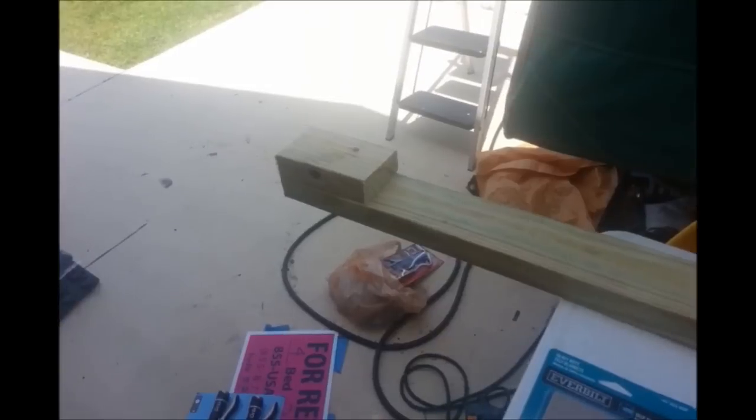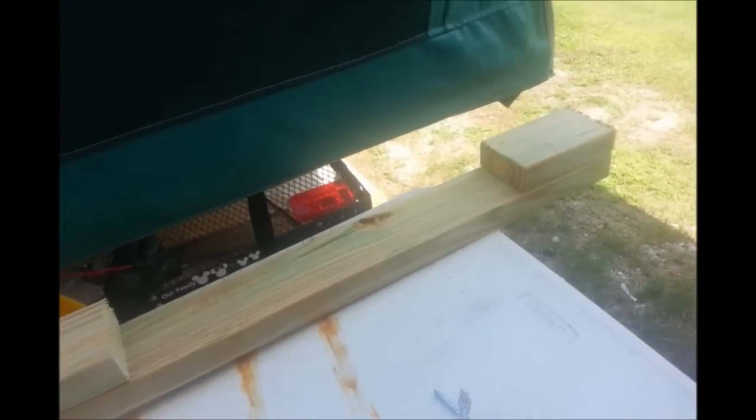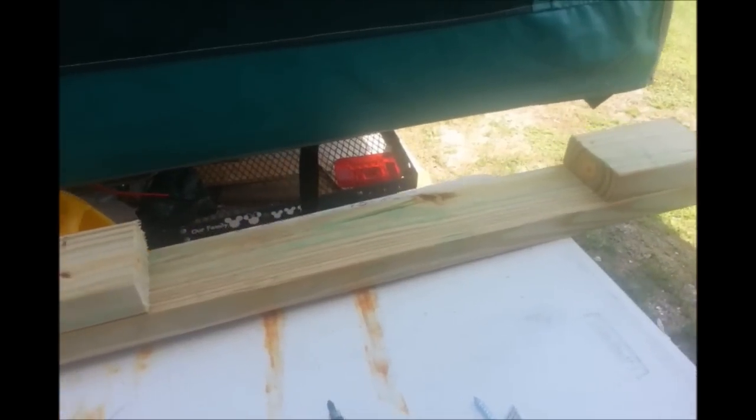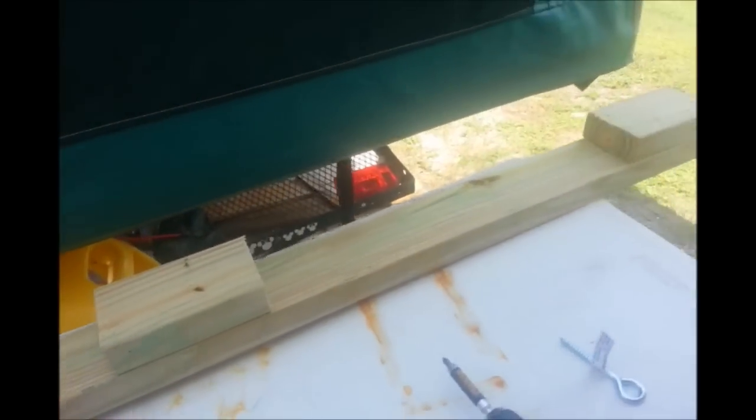First step I did is I took my 2x4 and cut it down to 6 feet. I used the extra 2 feet and cut four 6-inch blocks. I'm going to screw these blocks down in this position — this is looking upside down right now, so the blocks will obviously be down. The reason I'm screwing these blocks on is because I have a center ridge on my camper, and I want to make sure this piece of wood doesn't sit on that, so the ridge will go right down here in the middle. First step is to cut this down and fasten these blocks together.